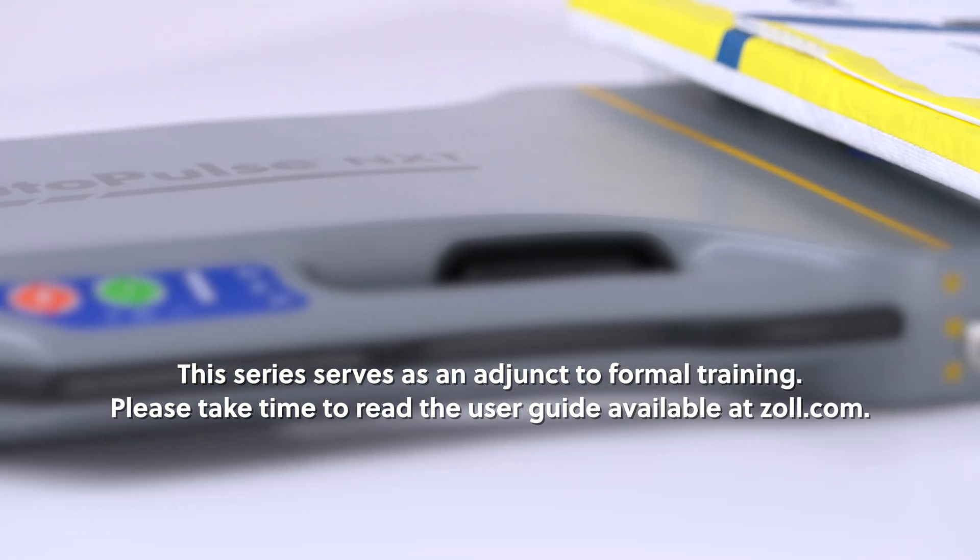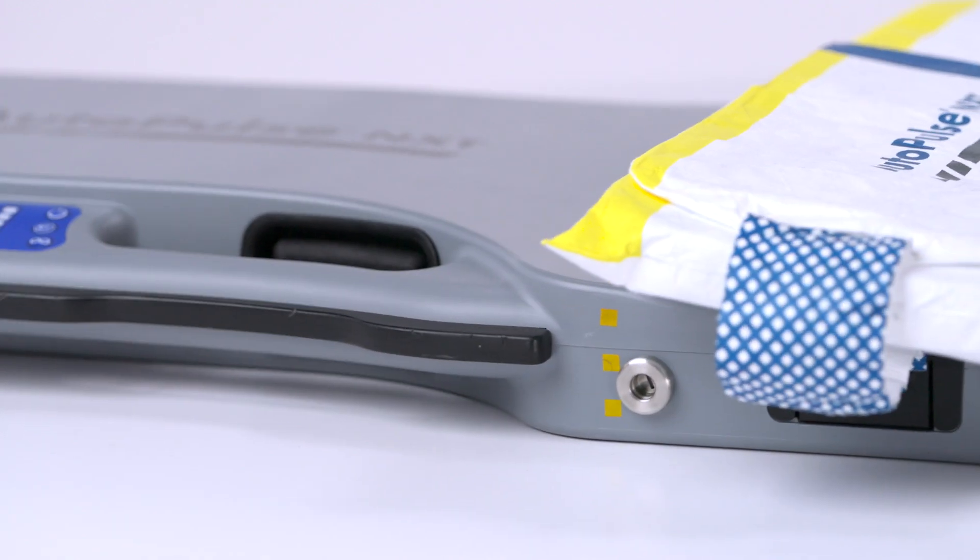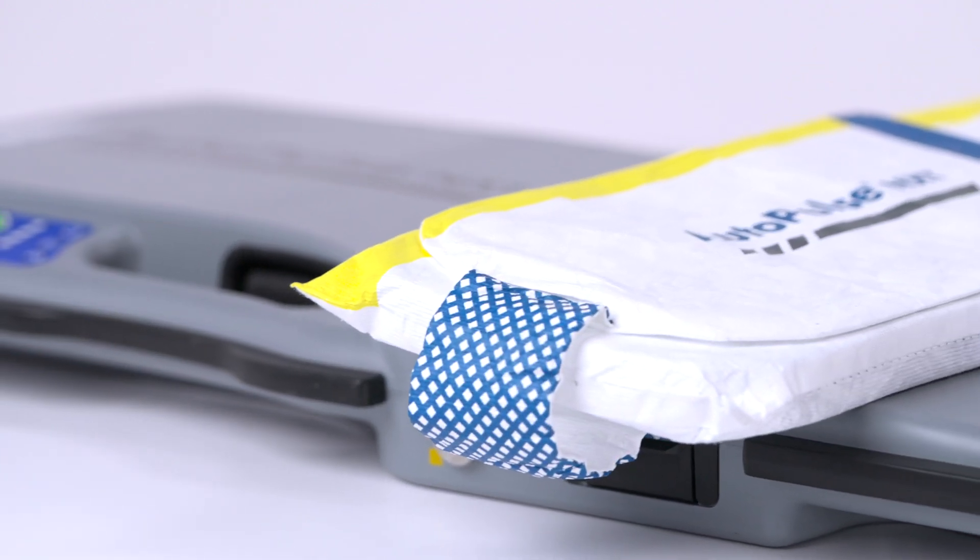Please take time to read the user guide available at zoll.com. Proper use of the system requires a thorough understanding of the product, appropriate training, and practice.